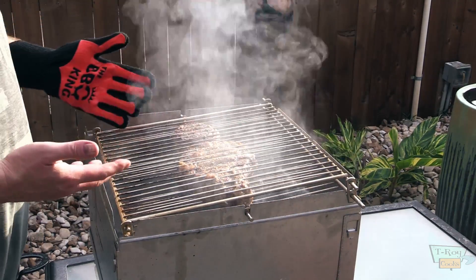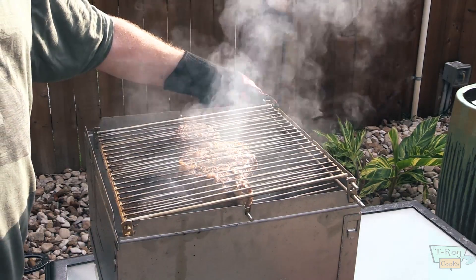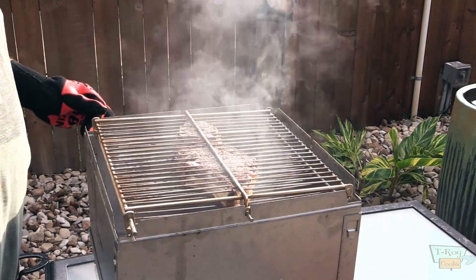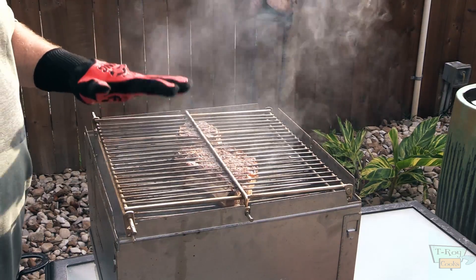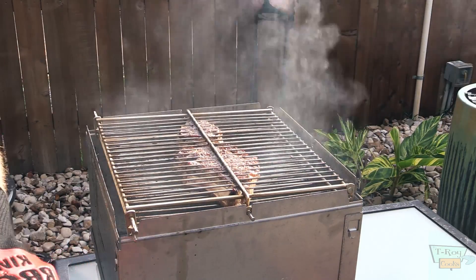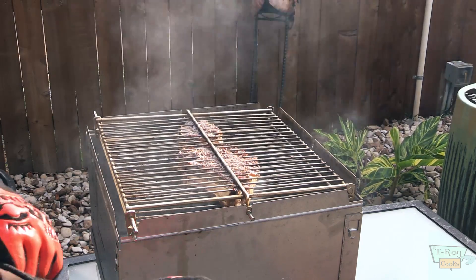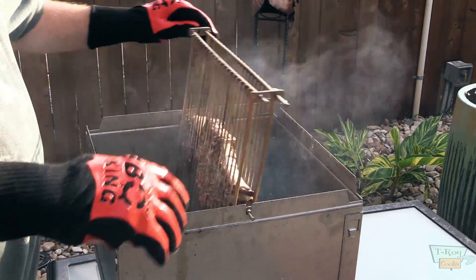This side doesn't look as pretty, but again, you know, this is a flip-flop grill, so you're kind of doing like a reverse sear. I'm gonna let this go maybe another three to five minutes, then we'll pull it off. It's been three minutes — let's go ahead and pull these off. See what the other side looks like — looks really nice.